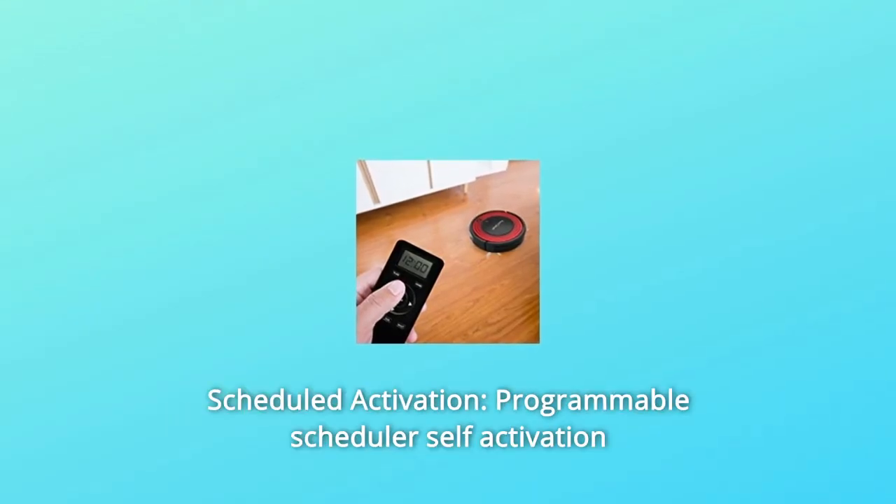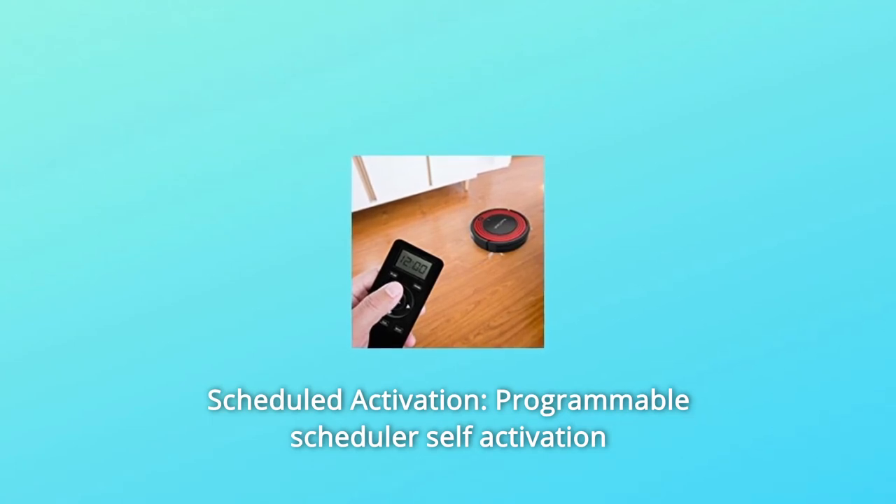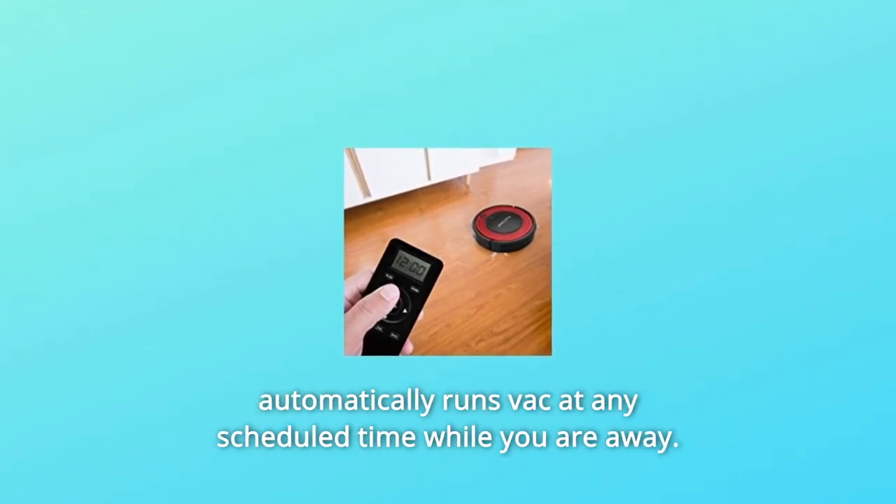Number 1: Scheduled Activation. A programmable scheduler allows self-activation, automatically running at any scheduled time while you are away.